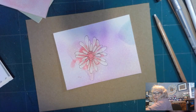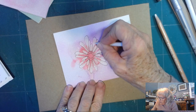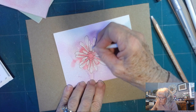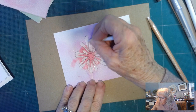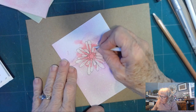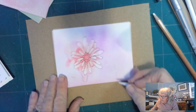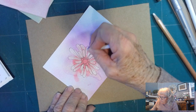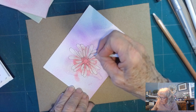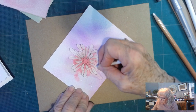Now I'm going to take my shading stump and smooth out my chalk, just so it gives it a little bit fluffier look. You can see it's kind of blending that into the cardstock, helping it have that more fluffy look.